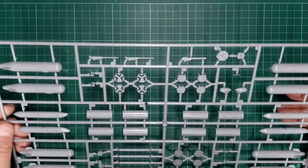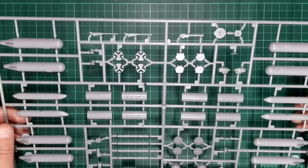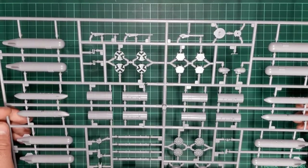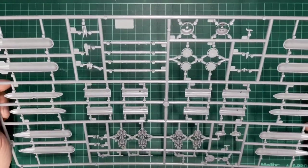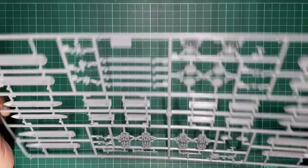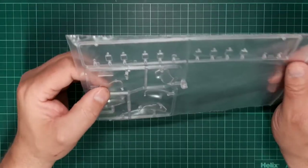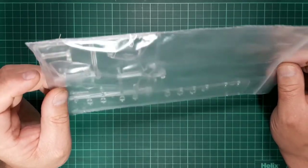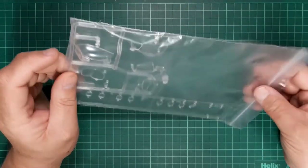Last but not least is the weapon sprue, which follows the same format as the rest of the kit — nicely produced, well moulded, no ejector pin marks to worry about. The clear parts are quite thickly moulded, as some of them have come off the parts already.